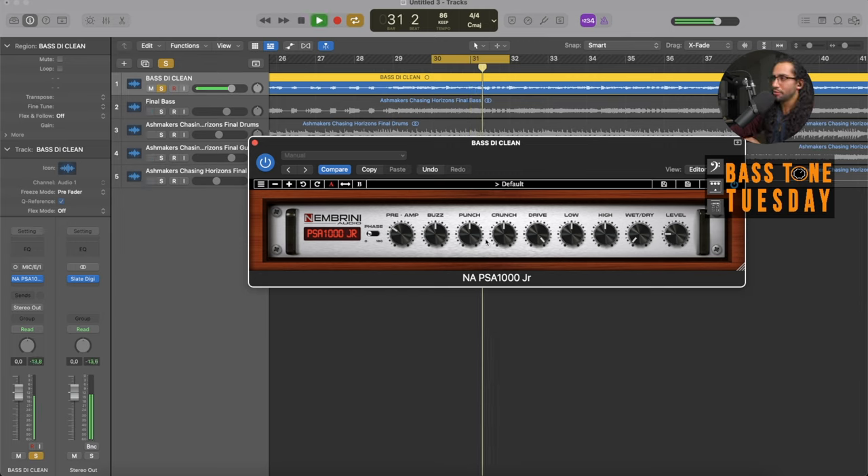Now if I start cranking the preamp together with the drive, you're going to start hearing what it does. If you want to really get it extremely nasty, you can do something like that. I probably don't want to go that route, so we're going to pull back the drive again. The lows and highs are just an EQ control, plus or minus 12 dB on each. And on top you have the wet and dry knob, which is awesome — you can blend the signal. So if you really crank the preamp and drive and annihilate your signal but still want to retain some dynamics, you can blend it back.